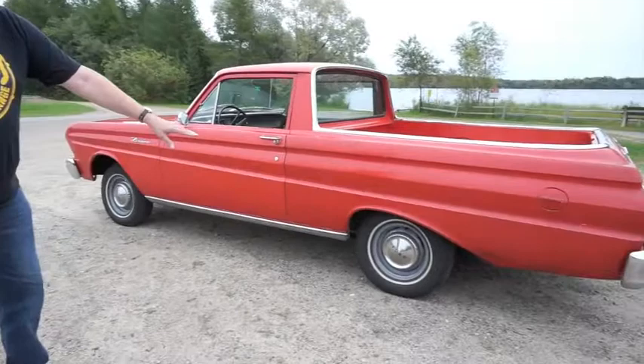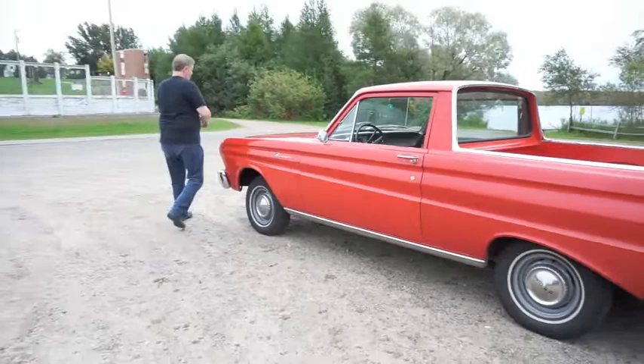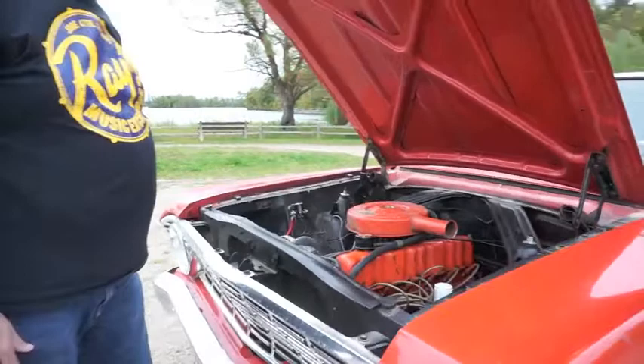Tires are brand new — Maxxis 13-inch, the only ones you can buy in the right size anymore. They've got a couple hundred miles on them. If you look at the very powerful engine — it's a base model, so it's got no extra stuff — you'll see the hood and everything works well. It's the original 170 Special with a three-speed on the column.